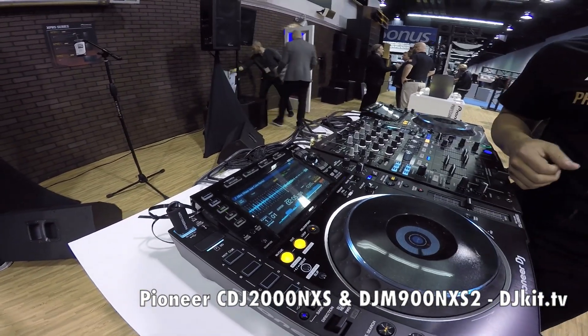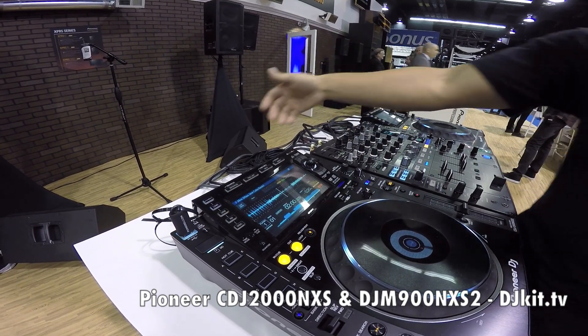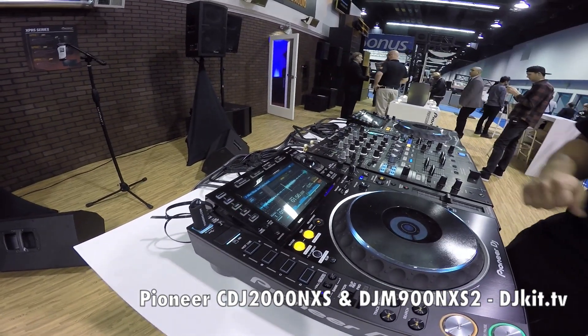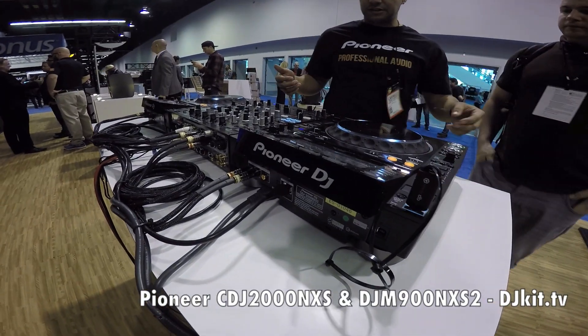So those are some of the new added features. It is Recordbox DJ compatible. Obviously we still have the link so you can link the players together, and then also with the mixer, some of the new additions to the 900 Nexus 2 are...